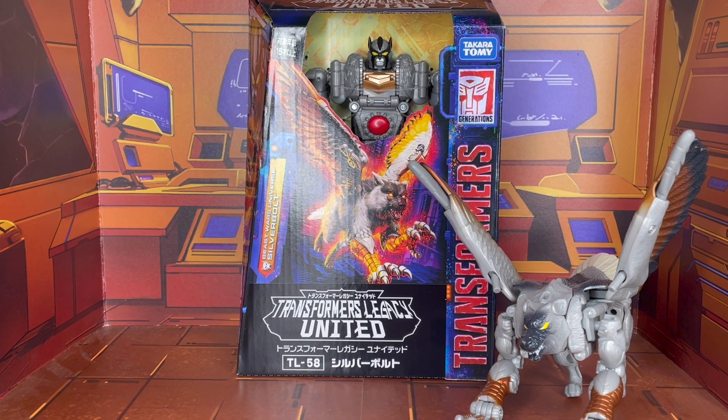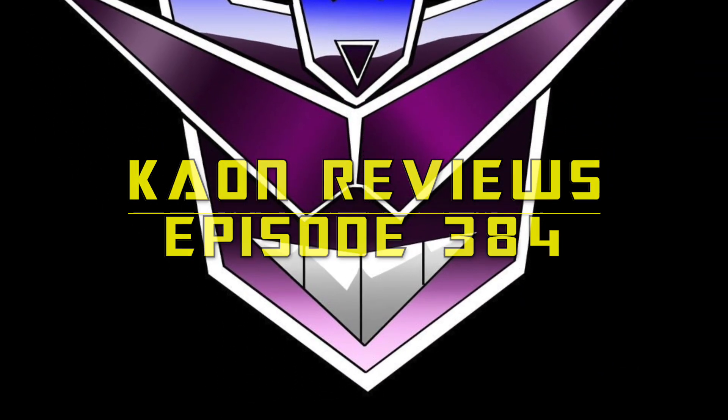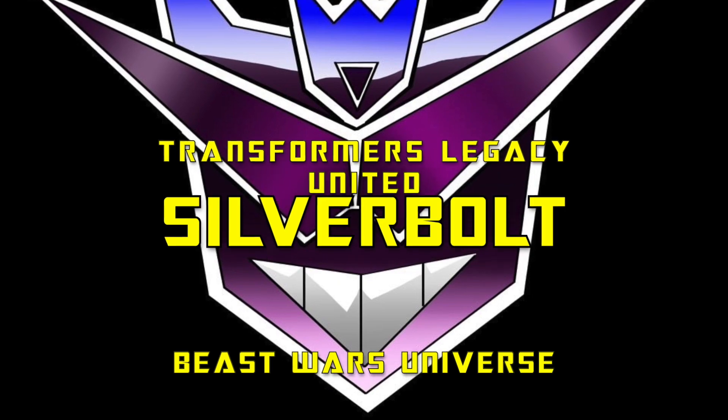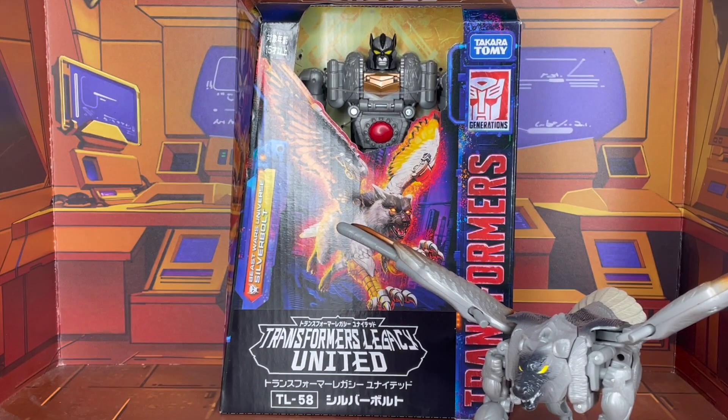Hello everyone out there in YouTube land, this is Sphinx Traconis and this is K-On Reviews. Today's review video is going to focus on Transformers Legacy United Beast Wars Universe Silverbolt.